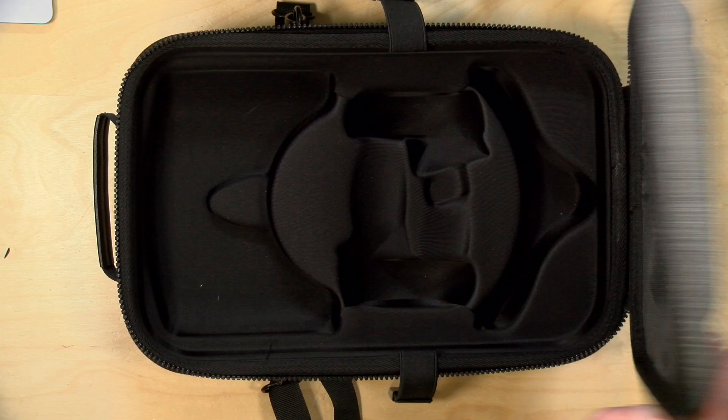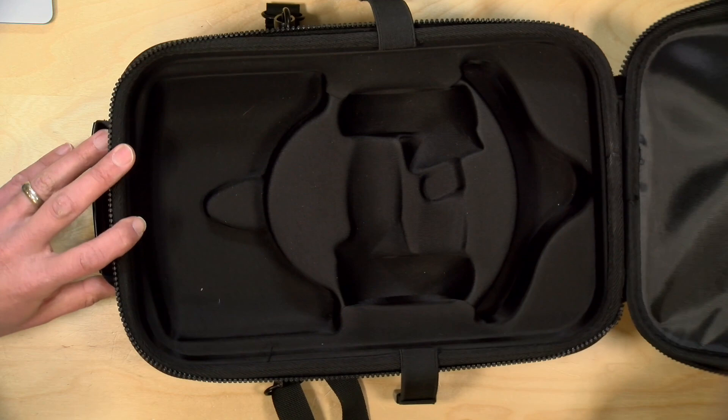Hey everybody, it's Lon Seidman, and we've got a quick one today. This is the Aikaigu hard travel case for the Oculus Quest 2, and we're going to do a short review on this one and see how the Oculus fits in this thing. I do want to let you know in the interest of full disclosure that I paid for the case with my own funds. All the opinions you're about to hear are my own — no one is paying for this review, nor has anyone reviewed or approved what you're about to see before it was uploaded.